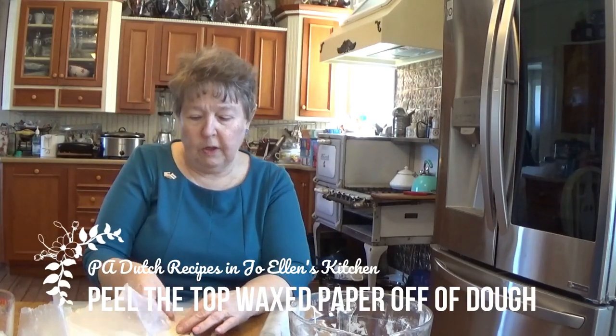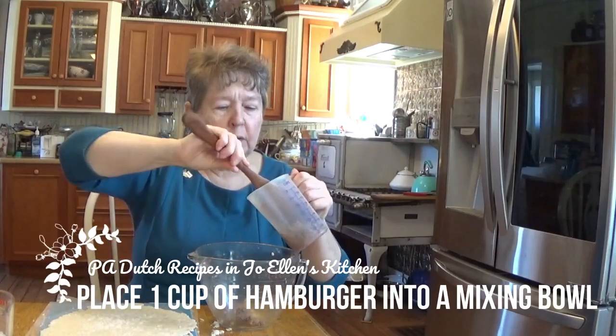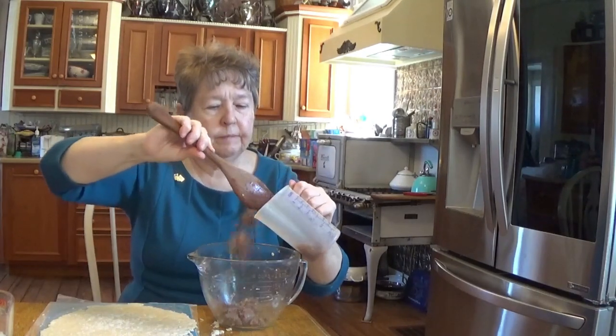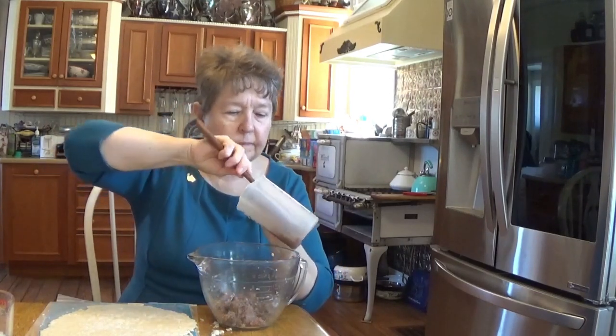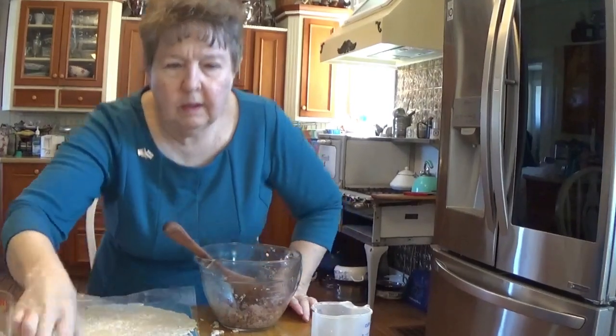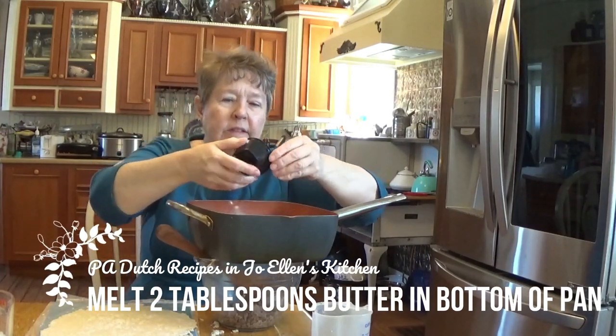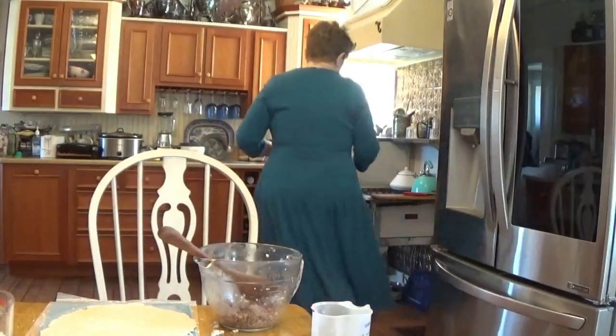Enough about the history — we can peel this wax paper off of our dough. The next step is to get some of our ground cooked hamburger that I have in my crock pot stewing. You can fry it on the stove, it doesn't really matter — it was just convenient for me to put it in my crock pot. I'm going to reuse my mixing bowl that I had for my pie dough, and I've measured out a cup of hamburger. I'm going to put that into my bowl and I'll put two tablespoons of butter into my trusty copper kettle and melt that on low.